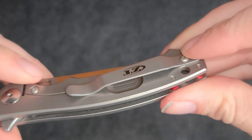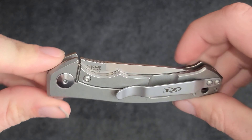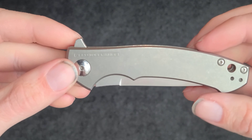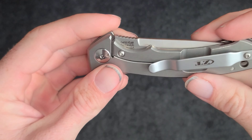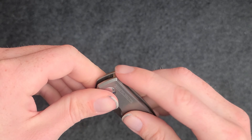The pocket clip is really well designed — there will be little to no friction going in and out of your pocket. We got the frame lock. I really like the Zero Tolerance branding in that font, it just looks nice for some reason. The flipper tab is an interesting shape but it has the jimping on there.